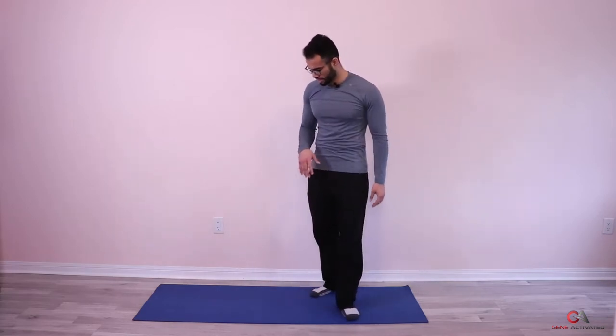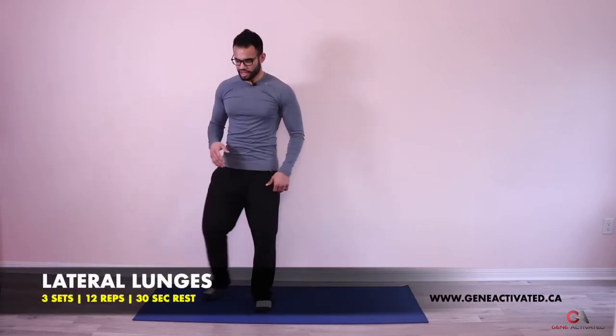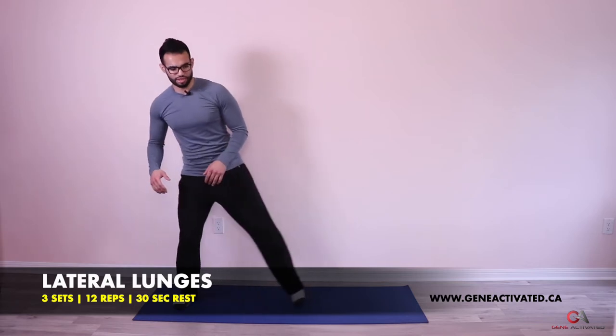We've done it before — we're just going to add a little bit more reps this time. We're going to do lateral lunges like we did last week. We're going to do three sets of twelve this time. Any type of jumping exercise will get your heart rate up really good. So, three sets of twelve per leg, lateral lunges.